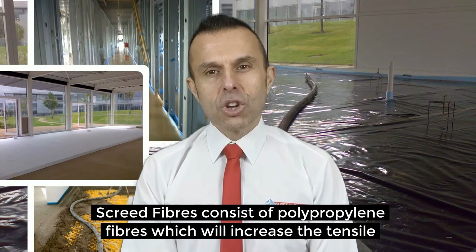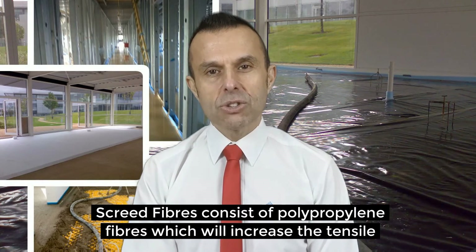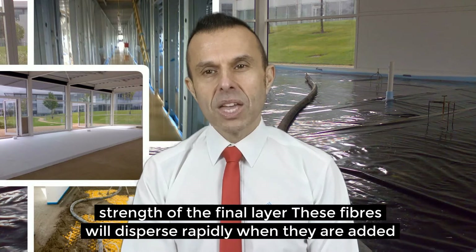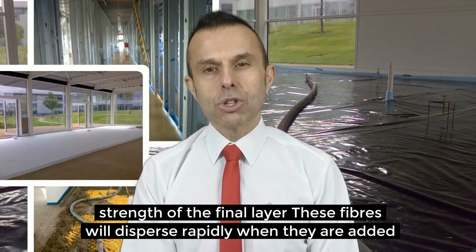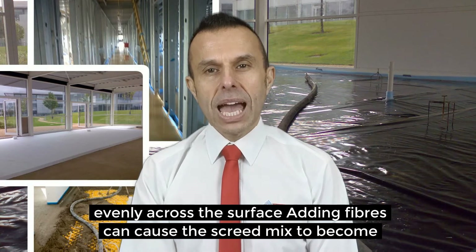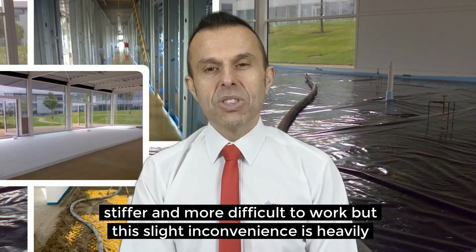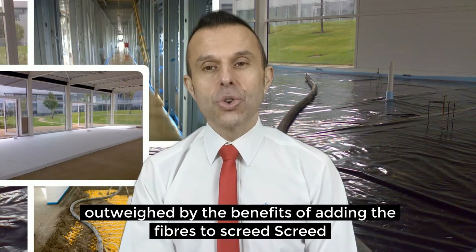Screed fibres consist of polypropylene fibres which will increase the tensile strength of the final layer. These fibres will disperse rapidly when they are added to the screed because they are coated with an agent that helps them spread evenly across the surface. Adding fibres can cause the screed mix to become stiffer and more difficult to work, but this slight inconvenience is heavily outweighed by the benefits of adding the fibres to the screed.